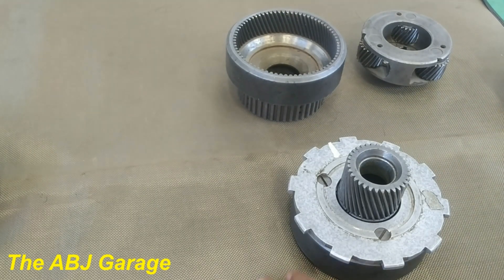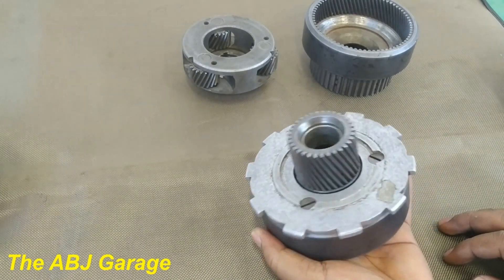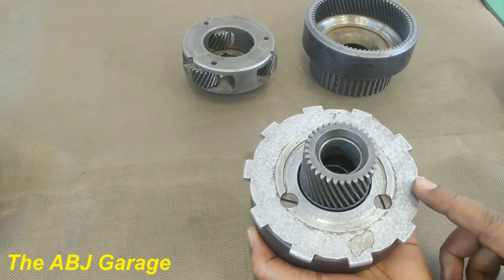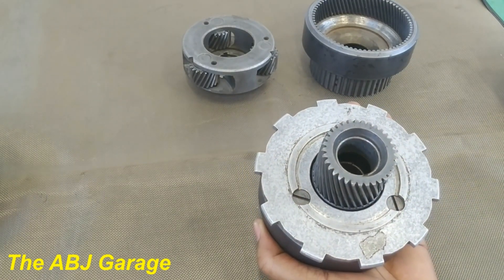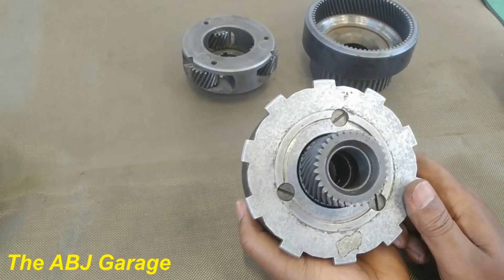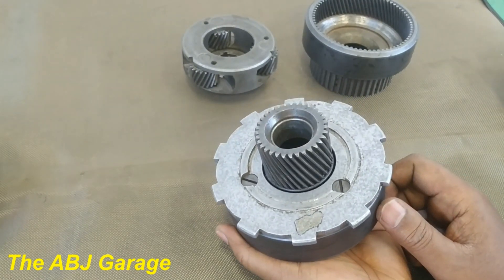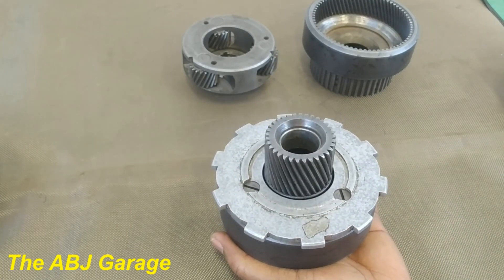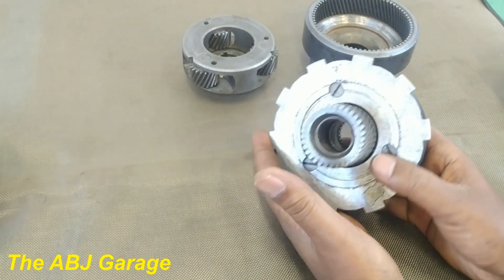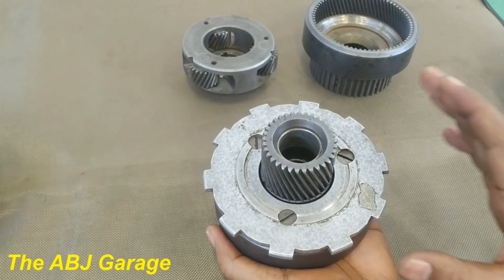The planetary gear unit is a very crucial part of automatic transmission. Gear and speed will be selected by using the planetary gear assembly. They are very important because they don't involve any synchronization and they don't involve any sliding gear, so they are quiet and smooth in operation. Shifting will be well done. Another advantage of the planetary gear unit is that you can have multiple speeds by using a single planetary gear unit.